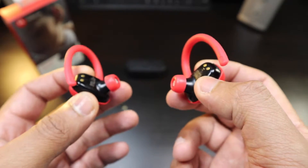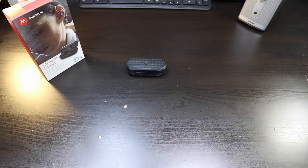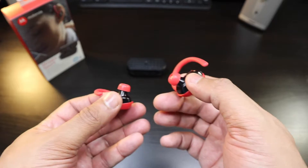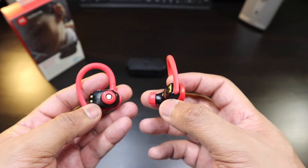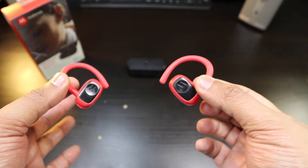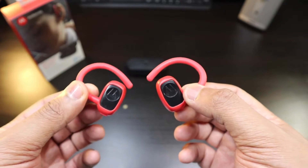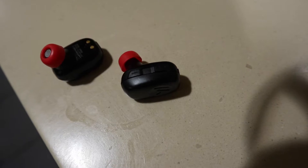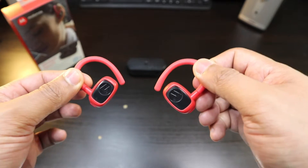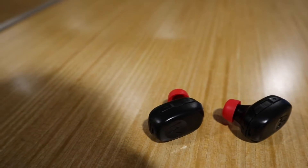Imagine hearing that over and over again every time you pause the music — whether to have a conversation or just get something done, you're constantly hearing it re-pairing back and forth. That's the biggest problem: 'Connected, connected, right channel.' The connection issues — Motorola, how could you send out a product like this? Once you pause the music it's going to constantly try to connect back and forth to the phone. It's trying so hard to keep a connection that it's malfunctioning.